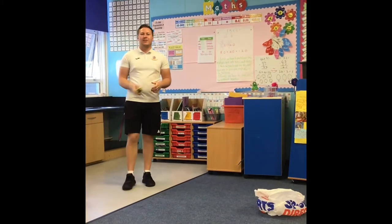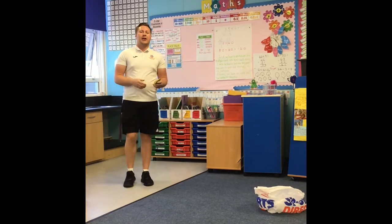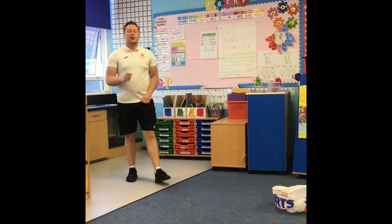Welcome to video 3. This challenge for the virtual sports day is a beanbag throw. You can use other objects like a toilet roll or a pair of socks. All you have to do is an underarm throw into a bag. How many times can you do this in 30 seconds? Good luck.